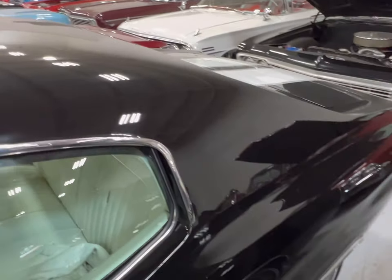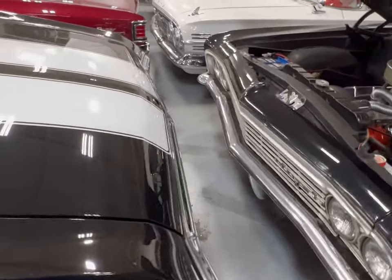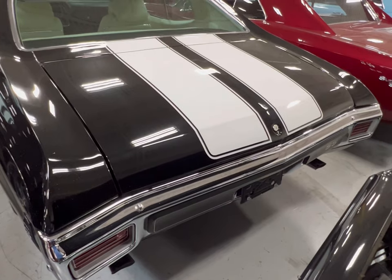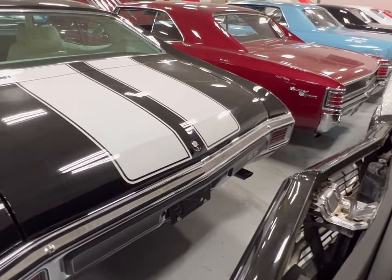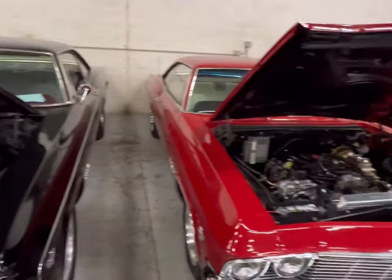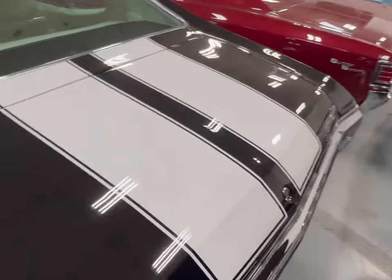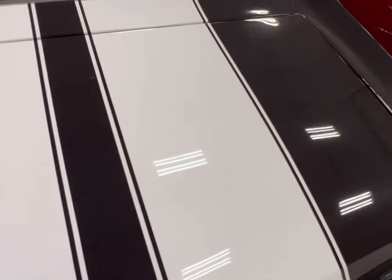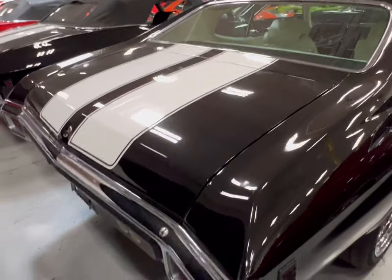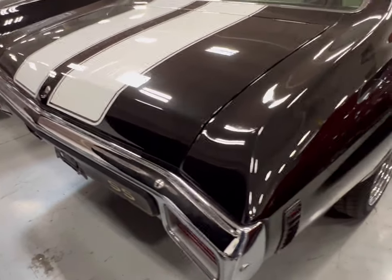Nice roof. Excellent glass from front to back. Dual exhaust, excellent. As we make our way through — but before we do, here's one Impala, there's the other. We're going to be back for those two. Those are some nice cars. Love these heritage stripes on these cars. Chevy really had it down pat when they did these stripes — anything to accent the car. Like the SS back here on the bumper. Really nice.